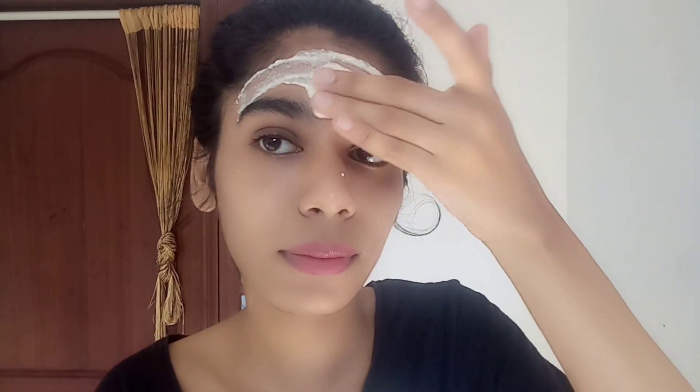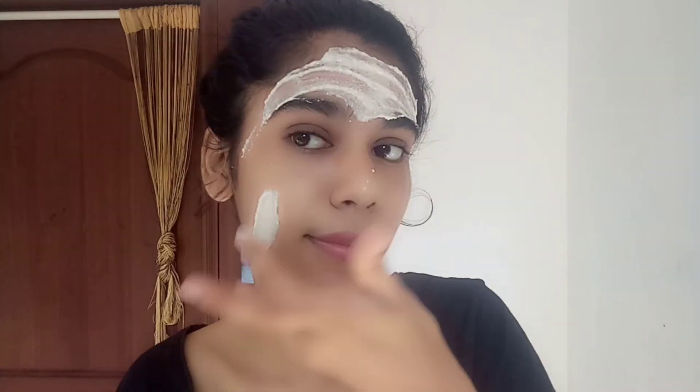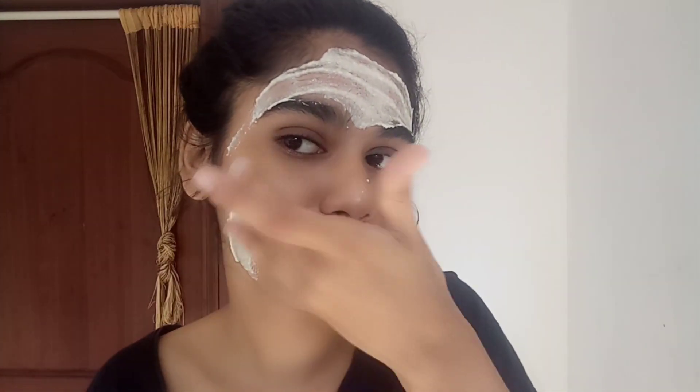If you have a face, you will have a clear face. Then you will have a clear face. This is a face pack. It is soft and soft. You can't forget all the skin types. This is a face pack. You will have to look at it.